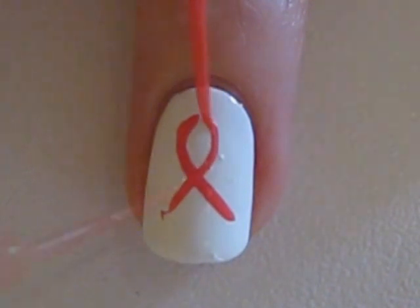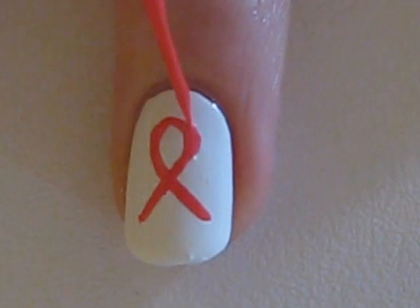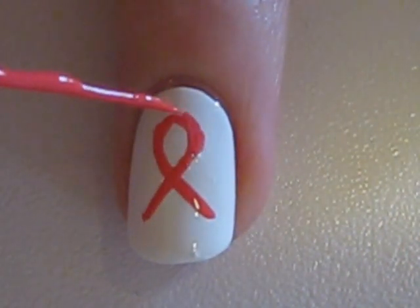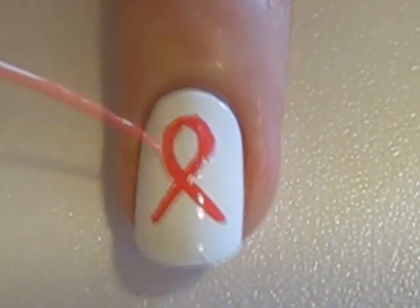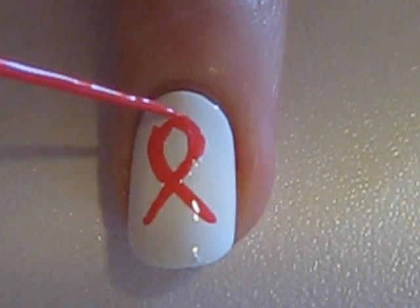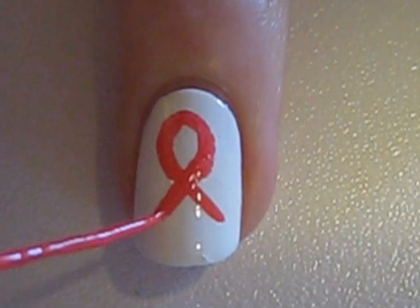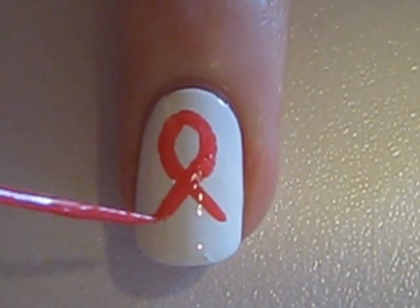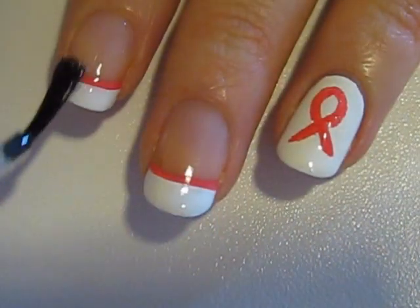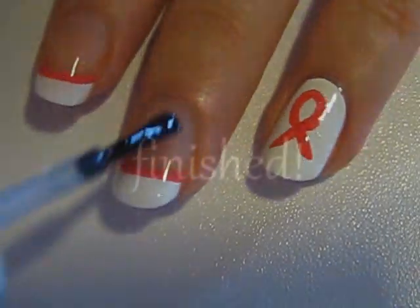My white polish ended up drying with some tiny bubbles in it. A fast dry top coat will take care of that and smooth it out in the end. Once you have the basic shape of the ribbon done, you may choose to go in and thicken it and do some touch ups. Seal in your design with a top coat. This will protect your design and add some beautiful shine to your nails.